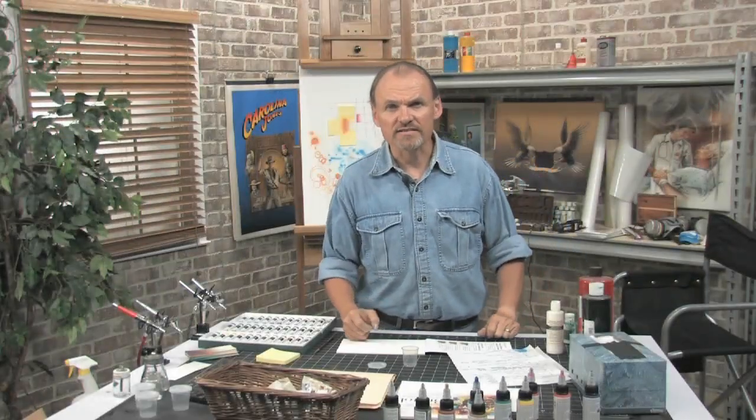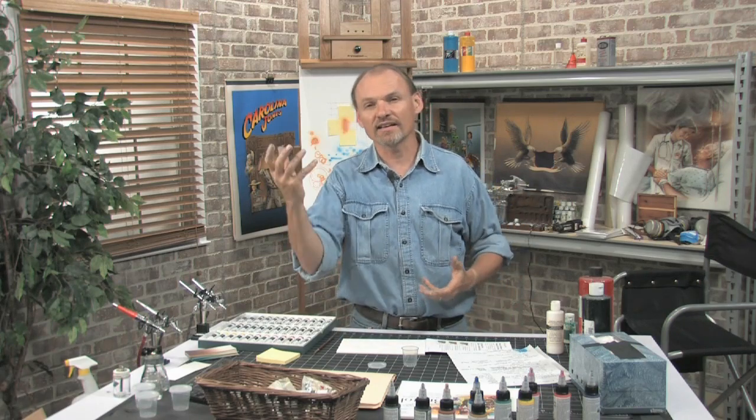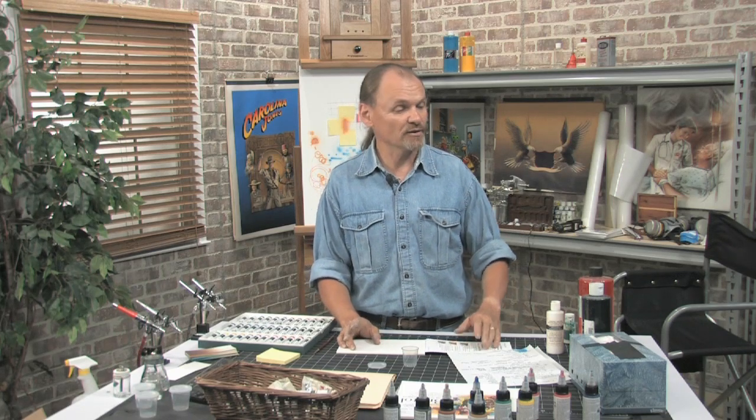Now let's talk about the various kinds of media used in airbrush. Two major categories are oil or solvent-based and water-based. The oil-based is used especially for automotive airbrush — I'm not going to cover that today, but everything I talk about can be done with oil-based. In water-based paints there are still several different categories.